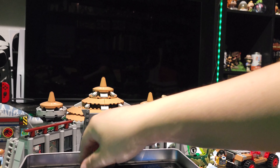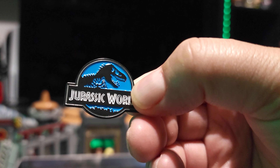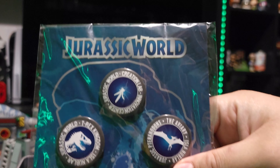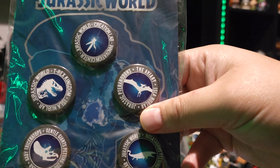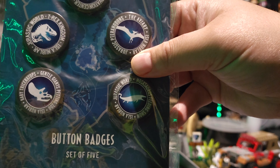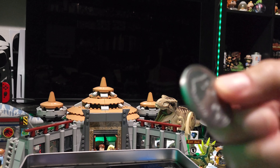Next, we have ourselves a little Jurassic World enamel pin. Nothing special, but still cool. And we have ourselves some buttons: Jurassic World Creation Lab buttons, Jurassic World T-Rex Kingdom, Aviary. These are cool. Like I already mentioned, I already have these from the Apex Collection, but these are still fun.